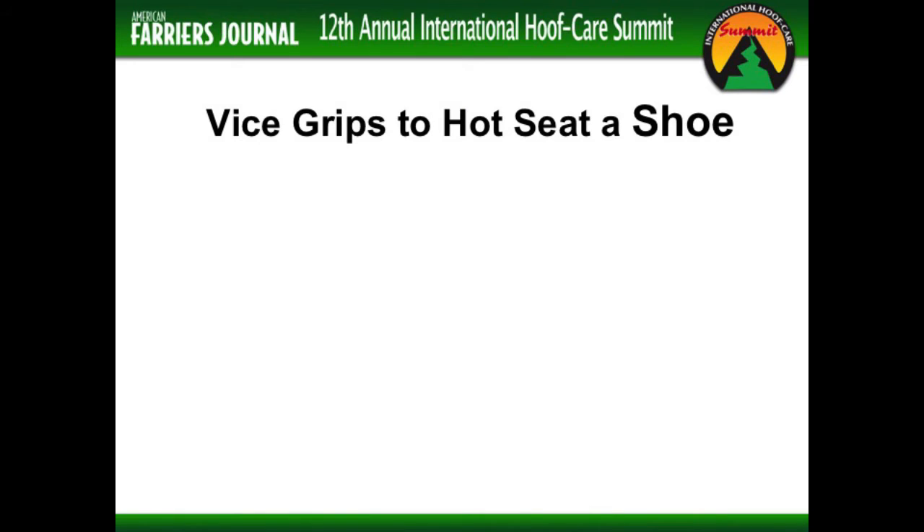Vice grips to hot seat shoes. In my school, we use a lot of clip shoes. The greatest and worst thing that happened to us was pre-clip shoes. I regularly see guys take pre-clip shoes, shape them cold, and set them cold and hammer them in. If you watch the studies on this, you'll find that the constant pressure of those clips hammered into the wall starts remodeling P3 over about a year and a half to two years. You'll start seeing indentations in P3 right where your side clips or quarter clips are.